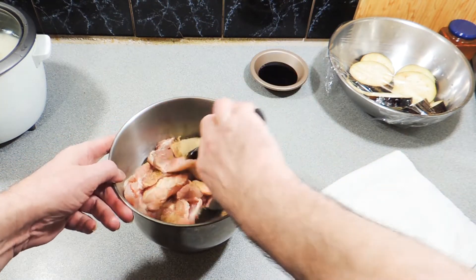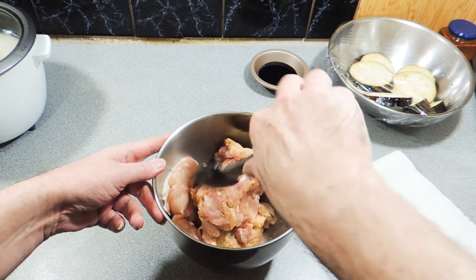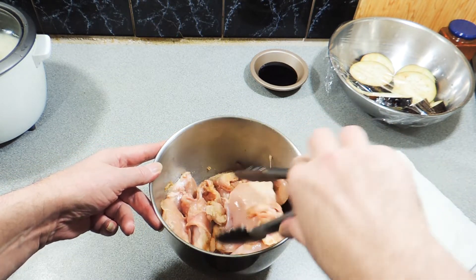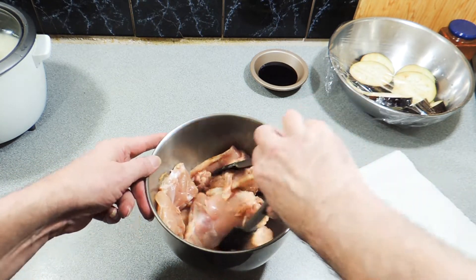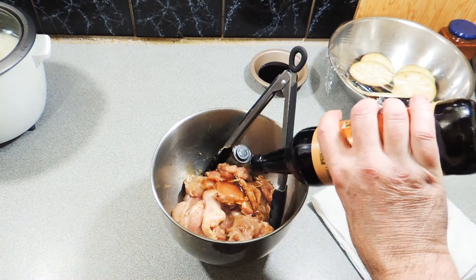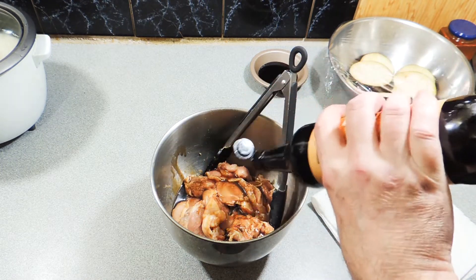Get our tongs and give that a really good mix through — very very simple. Everything's looking a little bit dry at the moment, don't worry, those flavors are going to get absorbed into that chicken meat in no time. Now we're going to get our famous ingredient: Worcestershire sauce.